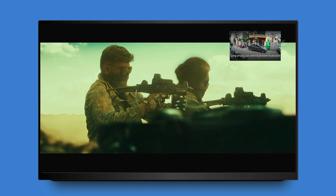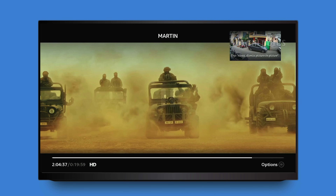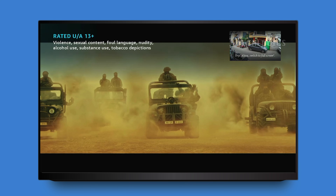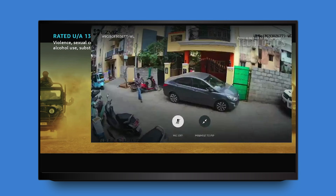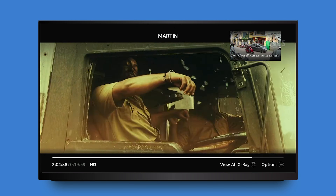In summary, integrating your Esvis camera with Alexa and using it with your Fire TV Stick provides a seamless way to monitor your space. You can easily access the live feed and utilize features like the mic for two-way communication and the picture-in-picture mode for multitasking. With additional voice commands such as switching to full screen or dismissing the PIP view, you can customize your viewing experience to fit your needs.